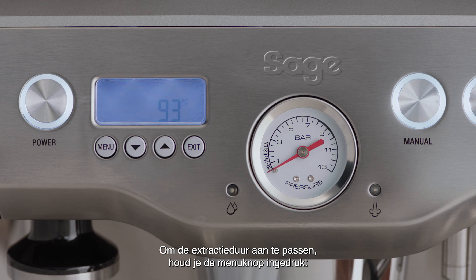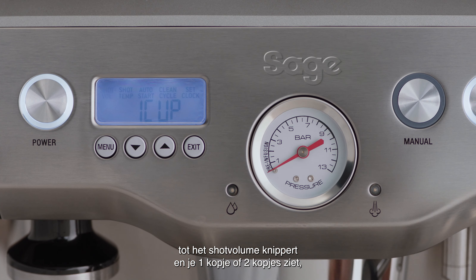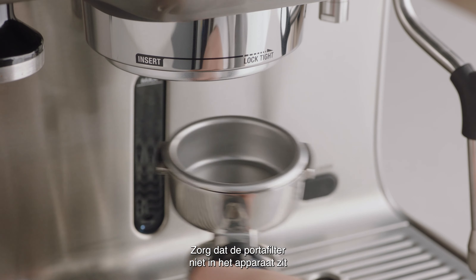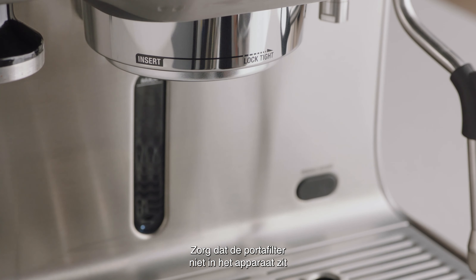To adjust the shot duration, press the menu button until shot vol flashes and either 1 cup or 2 cup is displayed, depending on the button you'd like to reprogram. Without the portafilter in place, press the button you'd like to reprogram — either 1 cup or 2 cup — to start the water flow from the group head.